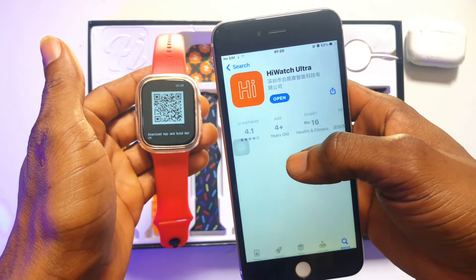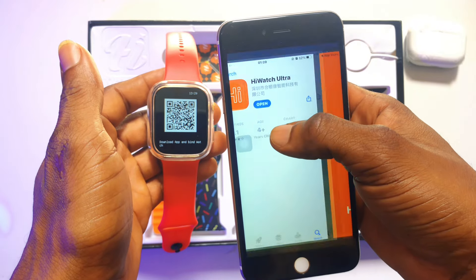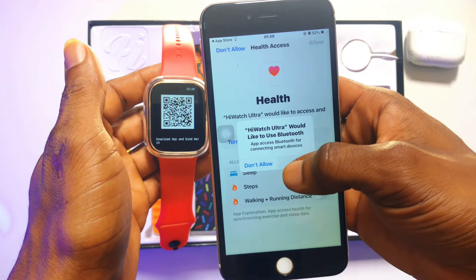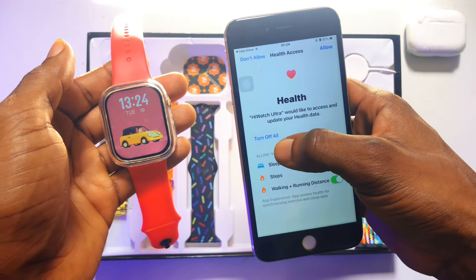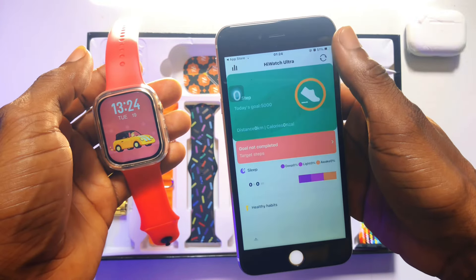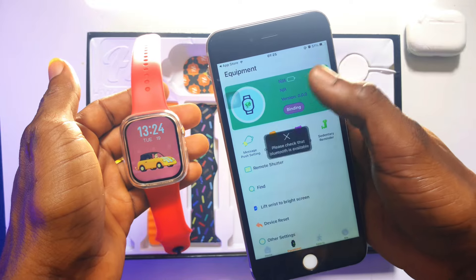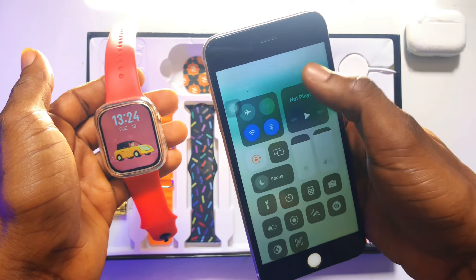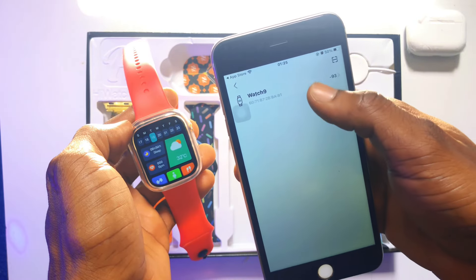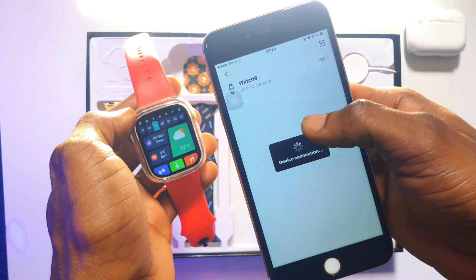This is the app. Once you have installed the application, go ahead and click Open, then click Allow, Allow, and make sure you turn your Bluetooth on. Click Allow again. Skip this particular stage, click onto Equipment, and then click onto Bind. Make sure your Bluetooth is turned on. Click Bind, and within a few minutes, the watch will be shown — click on it and wait for the two devices to connect perfectly.